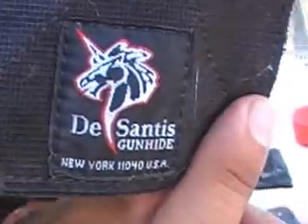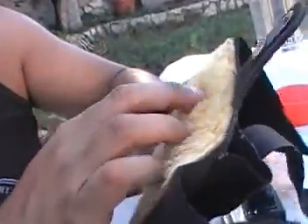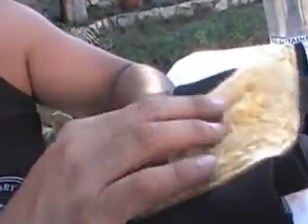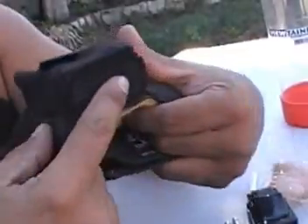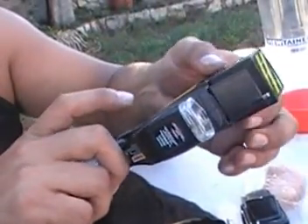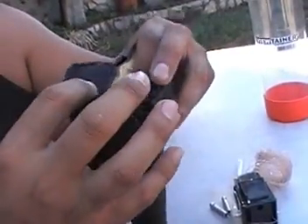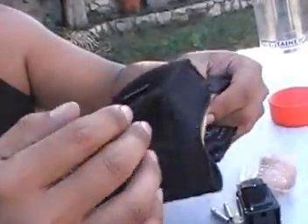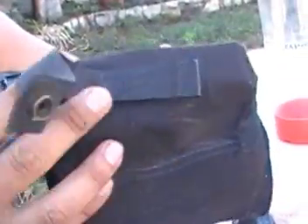This is an ankle holster — it's actually made for the X26 by DeSantis. They make really good holsters. It has a sheepskin lining inside that's really fuzzy and comfortable. It wraps around your ankle really well with strong Velcro. I've had this for ten years or more. I had someone sew and cover the bottom opening because one time the cartridge came out through it.